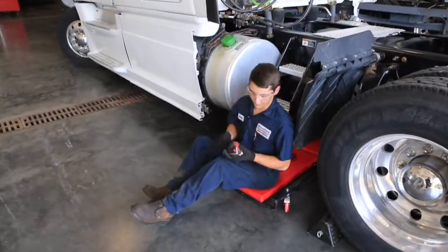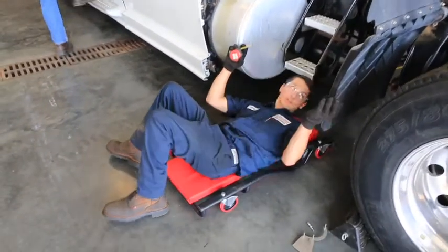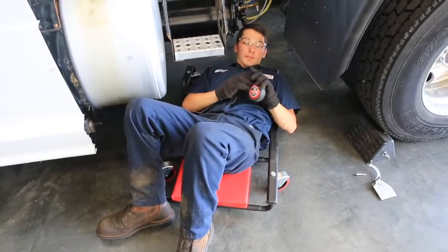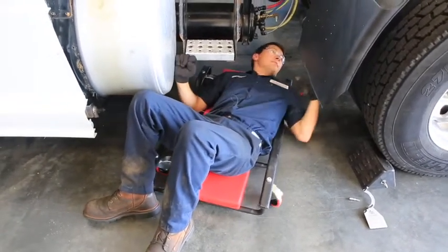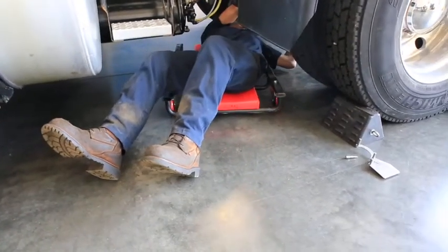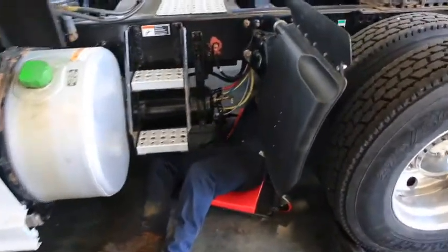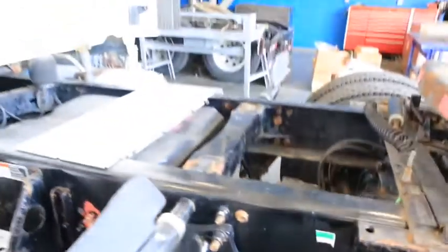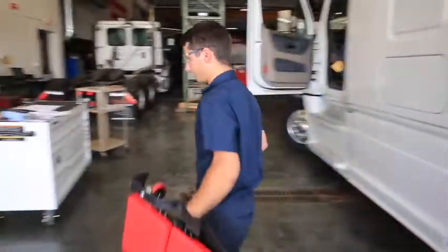Typically, you'll have an assistant press the service brakes in the truck while you're underneath measuring — otherwise it's possible to do it by yourself. Roll underneath, have them release the park brakes, mark on the brake push rod, and they press the service brakes to give you your measurement. Make sure the truck is fully aired up, make your mark, press the service brakes — the reading is at one and three quarters of an inch. Release the brakes, set the parking brakes, and do that on every wheel end of the truck.